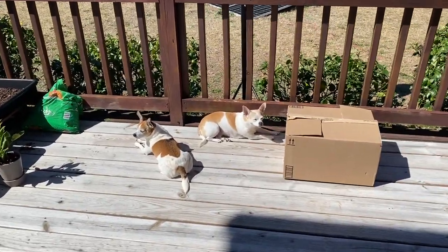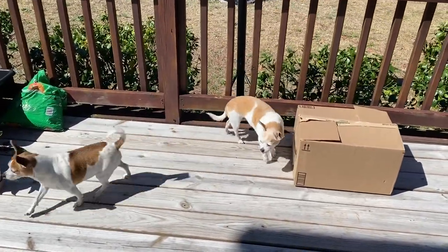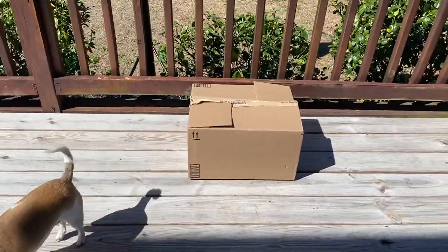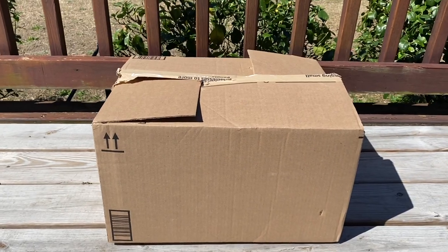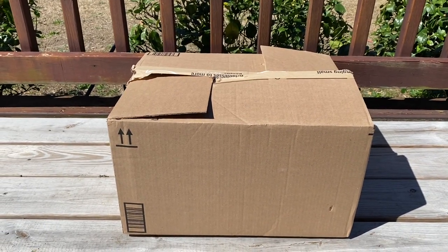Good morning, how's everybody doing today? On today's video, it's going to be a short video doing an unboxing of this new product that I bought. So let's go ahead and get this box open up and show you what we got.